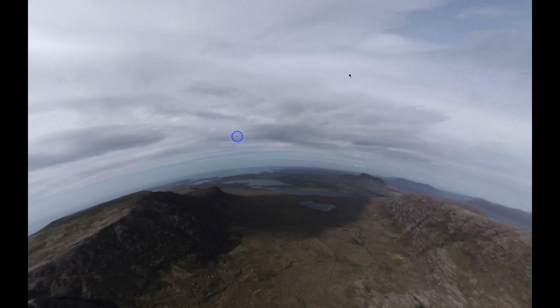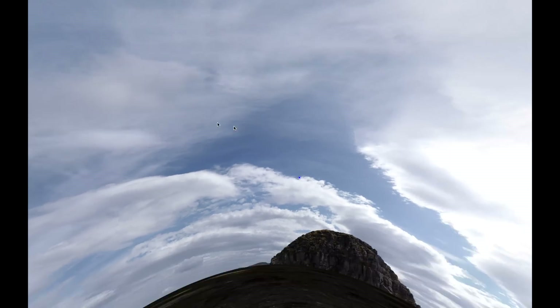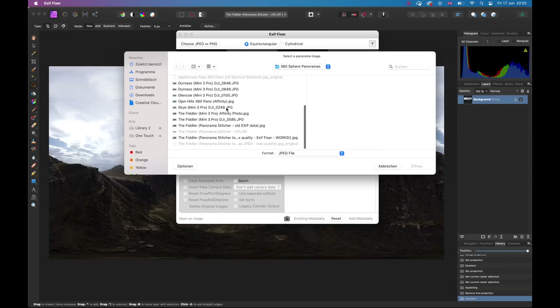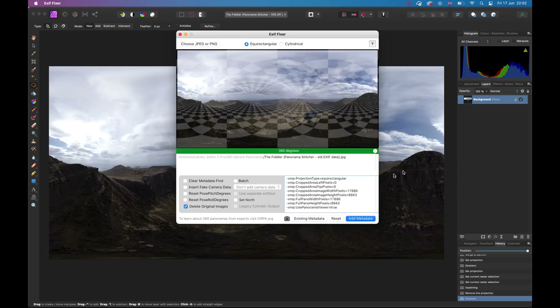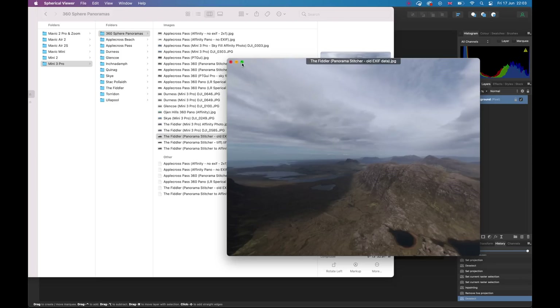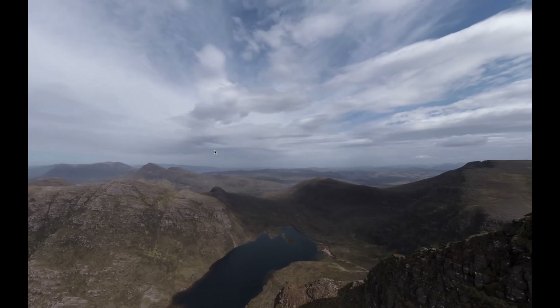Export your new 160 megapixel panorama and bring it into the spherical viewer — things don't quite look right yet because it still has the old EXIF data from the original photo that wasn't tall enough. We now have the correct two-by-one aspect ratio with the sky filled in, but the EXIF data needs updating. Here's an amazing little piece of free software called EXIF Fixer: select the JPEG you just exported from Affinity Photo, clear the metadata first, then add metadata instantly — it's pretty much done. Drag that file back into your viewer of choice and you are done. It works, it's amazing — I can't tell you how excited I was when I figured out this whole workflow.